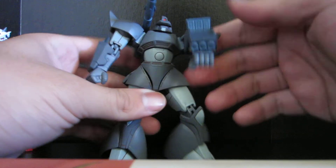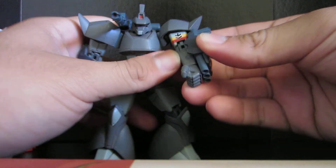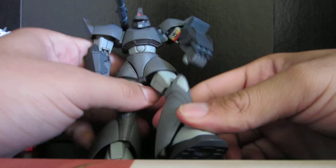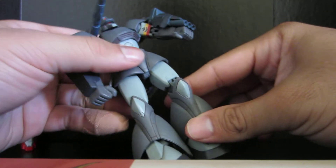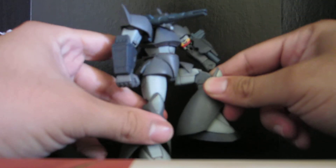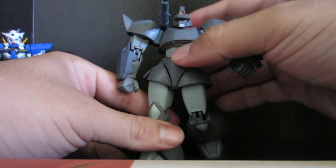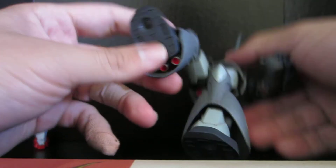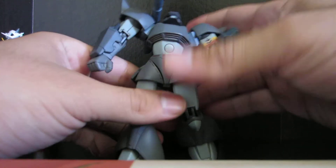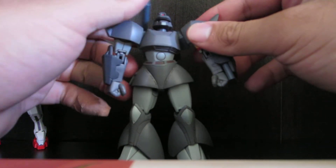So you get another number of different weapons. And the posability of this figure is really good. Like I said, it was an extended mobile suit in action figure — right before they started doing robot damage-y figures and whatnot. You can lift the leg like that, no problem. You have to put the armor down — still no problem. Legs have ball joints where you want there to be ball joints. Shoulder — really good articulation and whatnot.